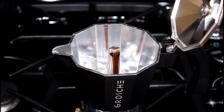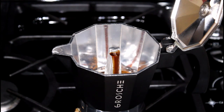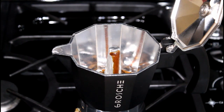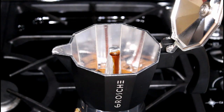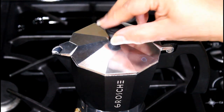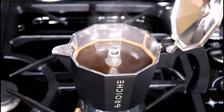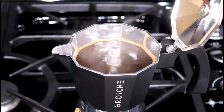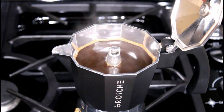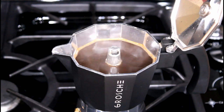After seven minutes you will hear the water percolating and the coffee trickling out of the spout into the upper chamber of the pot. When you hear a gurgling sound, it is an indication that the water in the lower chamber is almost empty. Our espresso coffee is done — turn off the burner.